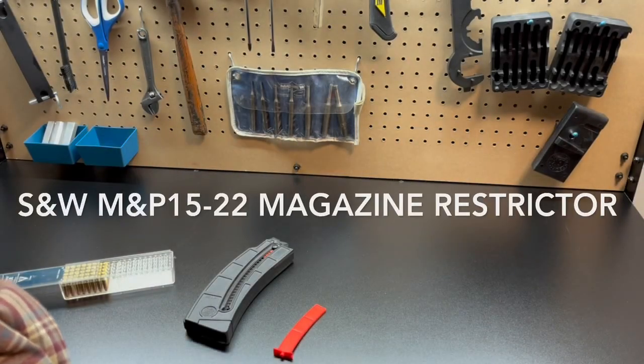This video is about the Smith & Wesson M&P 1522 Magazine Restrictor made by Tactical22.